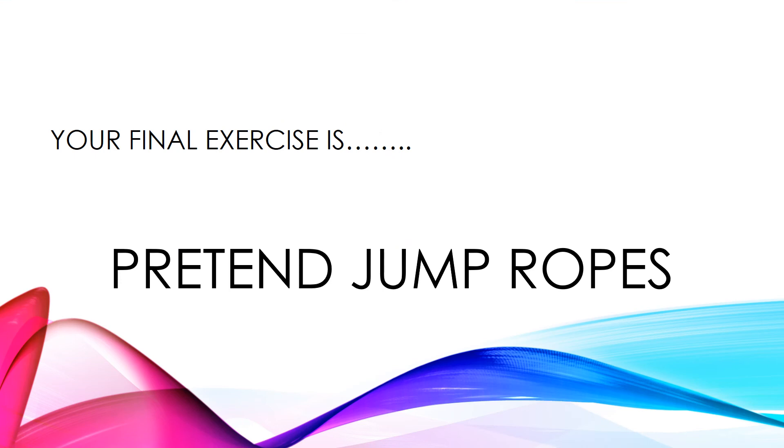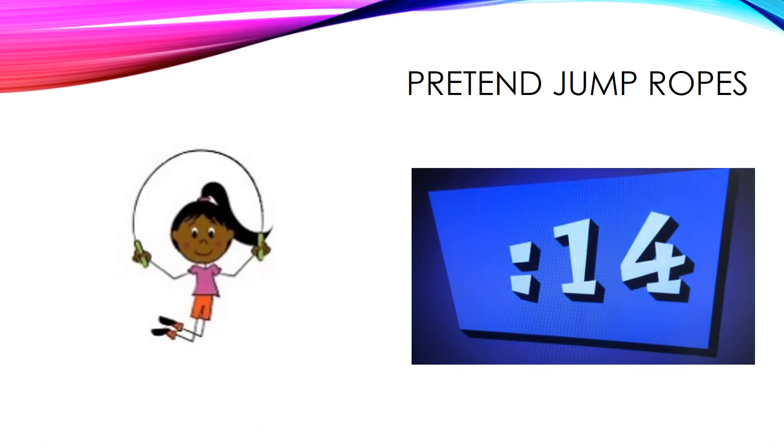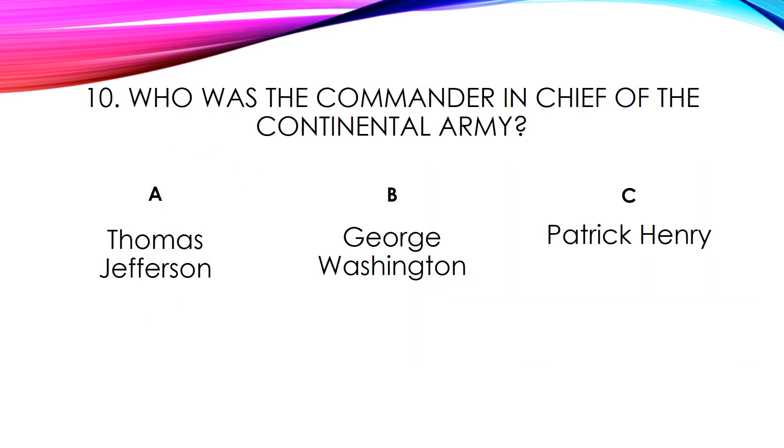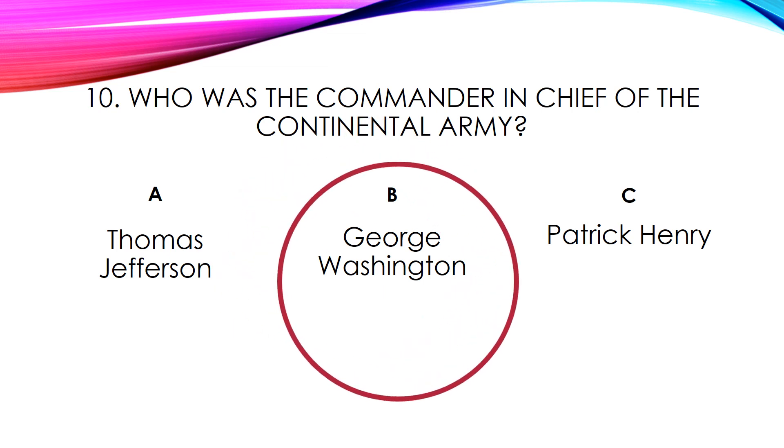Your final exercise is pretend jump ropes. This is our last and final question. Who was the commander-in-chief of the Continental Army? A. Thomas Jefferson. B. George Washington. Or C. Patrick Henry. The answer is B, George Washington.